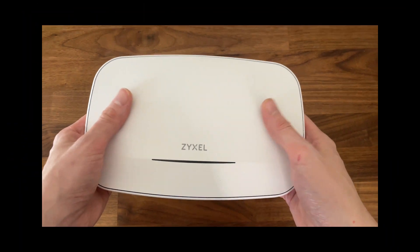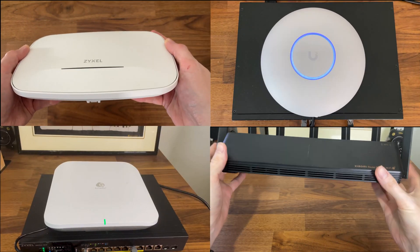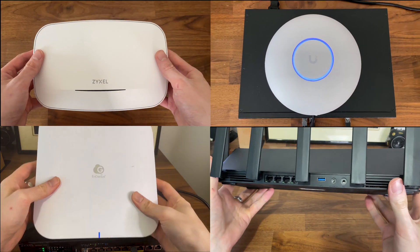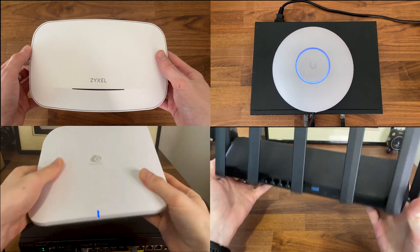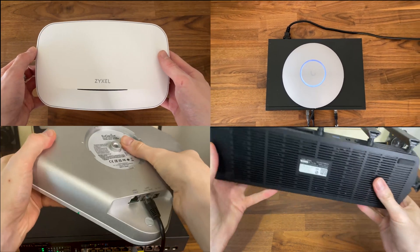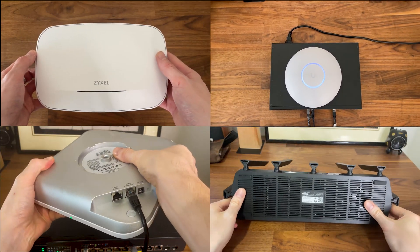Quite a few Wi-Fi 7 access points have already entered the market, and after testing a few of them it's clear that it's way too early to make the switch to the newer standard. So, if you want to upgrade your wireless hardware, the Wi-Fi 6 access points remain the best option from the cost-to-performance perspective.